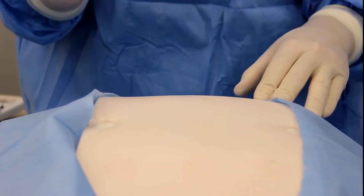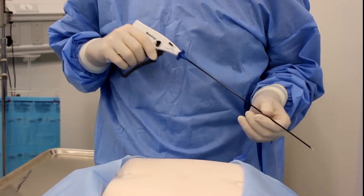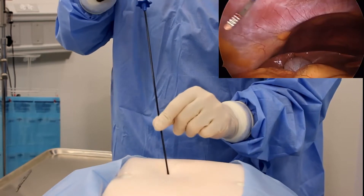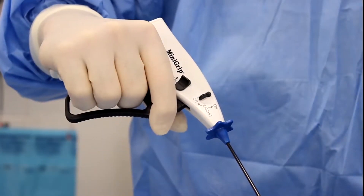Using a number 11 blade, create a small 1 mm stab incision at the point of insertion. Under direct visualization, introduce the needle tip through the skin by firmly grasping the shaft. Slowly advance the Mini-Grip instrument into the intra-abdominal space.